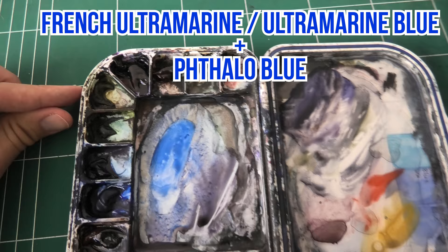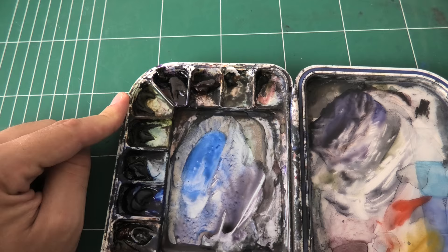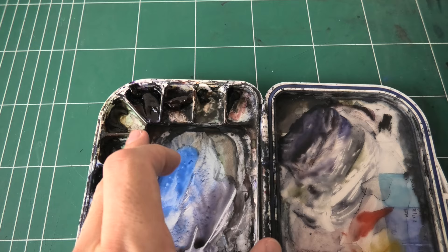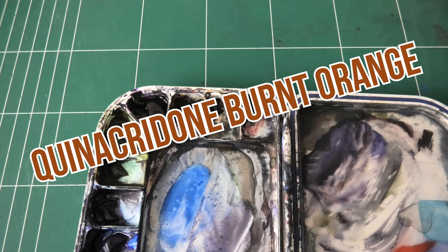Then I have two types of green. I have my sap green and then undersea green. The way I view this undersea green is actually as part of these three colors, which are the Daniel Smith secondary set, which you can find a link to in the description box below on my gear page. This is basically a secondary palette that has undersea green, carbazole violet, and quinacridone burnt orange. I'll put up labels to make sure I'm correct.